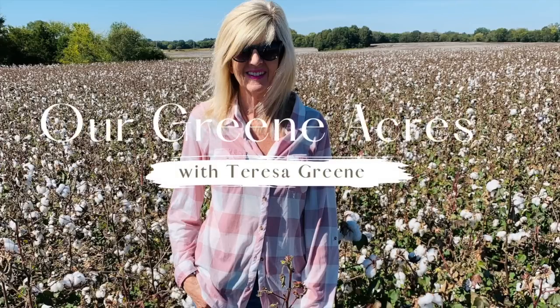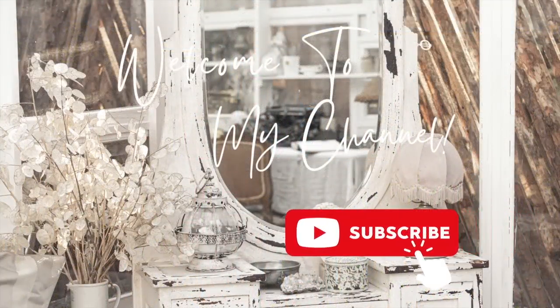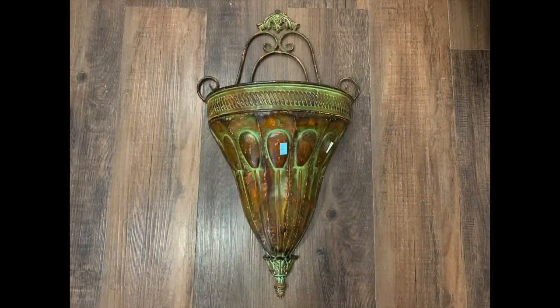Welcome everybody to Our Green Acres. Okay y'all, let's get started transforming some thrift store finds.